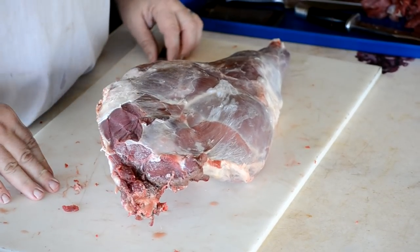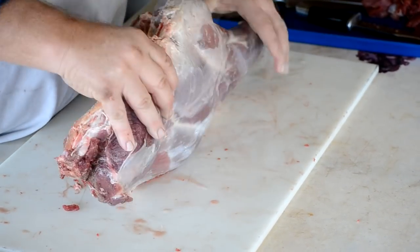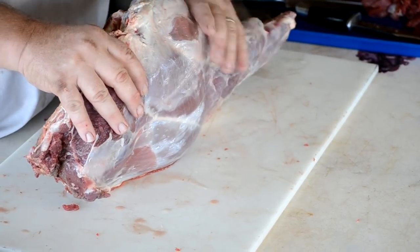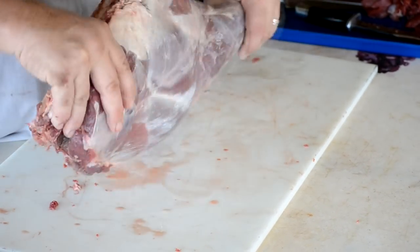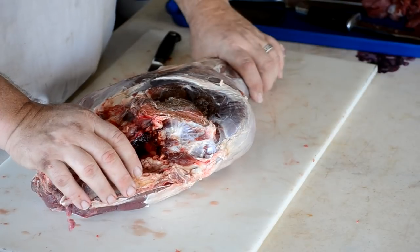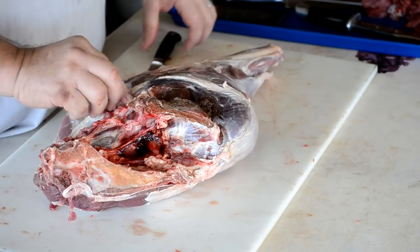This comes apart really well. This is the front of the leg, the outside of the leg, and this is the back of the leg. This is where you're going to get your rounds. This is going to be your sirloin tip up here. And I'm going to use the shanks down here. I'll use that to grind up some of this up on the hip bone — I'm going to grind that up also.